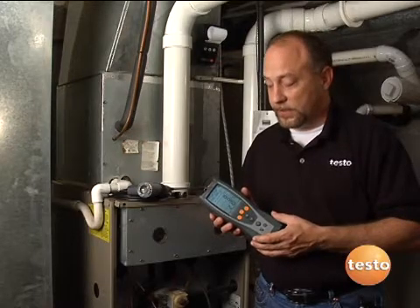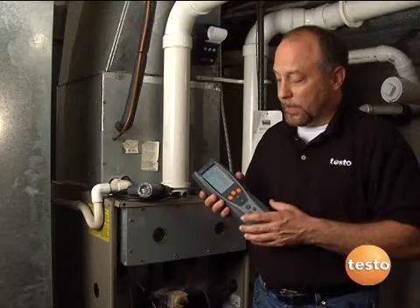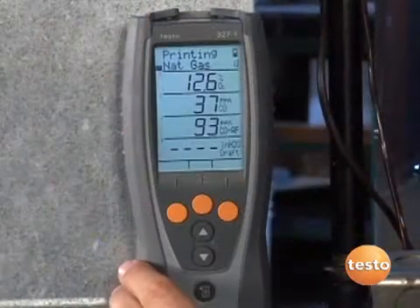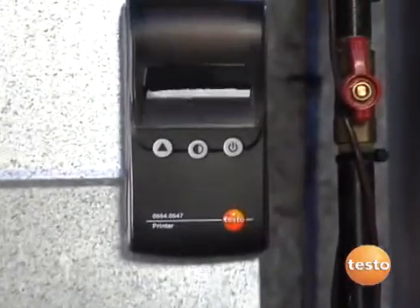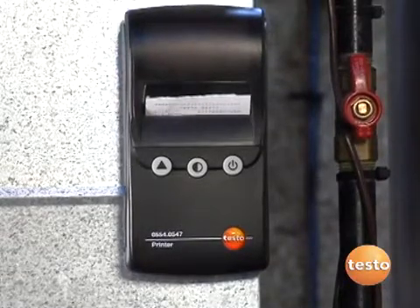Testo has been in combustion for over 50 years. In fact, they're one of the pioneers in combustion analysis. Over the years, they've done a lot in the industry to really make combustion analysis easy and affordable for everyone. Testo does a lot with integrating features into the instrument that make the measurements more accurate, make the instrument more reliable, and really make the instrument usable for the technician every single day.